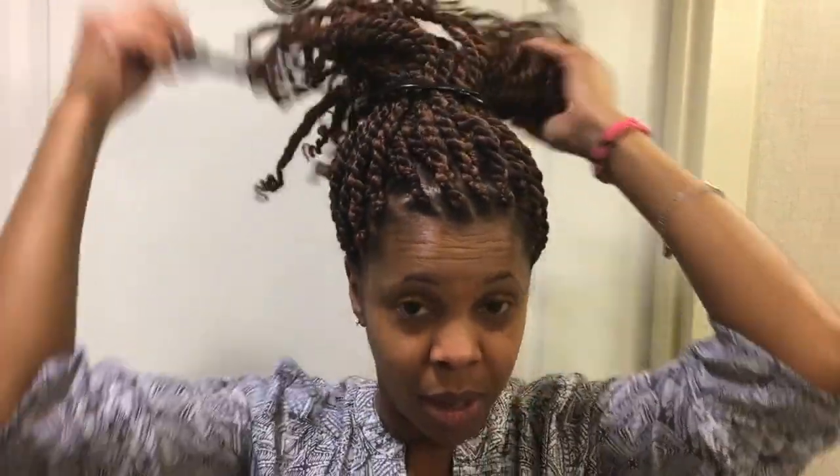and take the Goody Headband. That way I have my hands free and I can get the Puff Cuff in and take the Goody Headband out. This technique works with braids, twists, and locks.